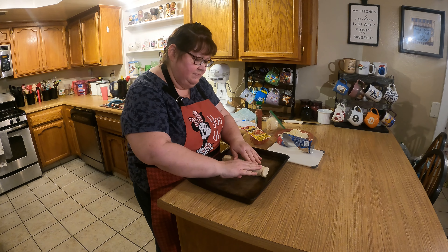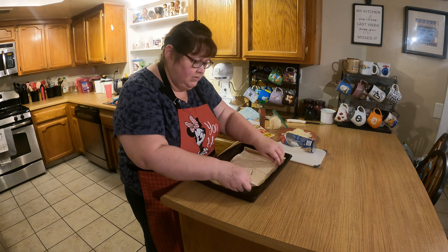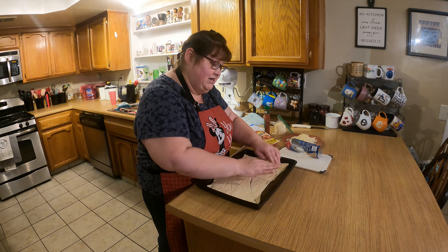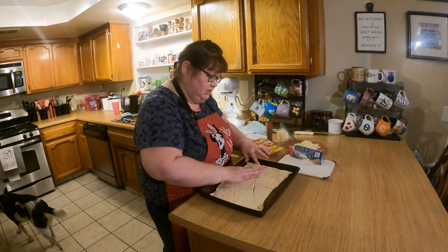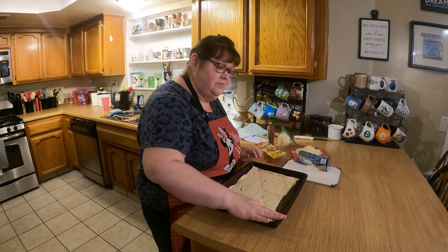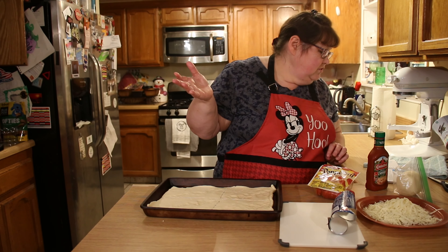Put it on your ungreased pan and roll it out — it looks like a bunch of little triangles. Try to center it evenly. You're going to be making four little rectangles; pinch the triangles together and pinch the seams. Rather than pulling apart into triangles, you're making rectangles that you'll roll into crescents. This will cook at 375°F for 12 minutes.